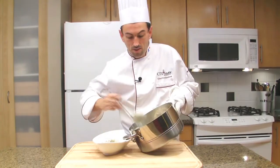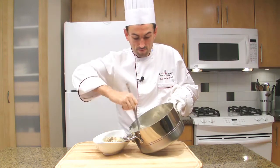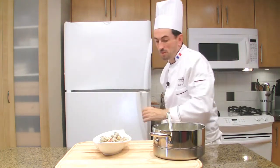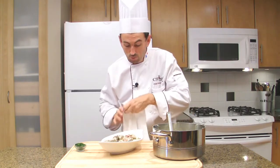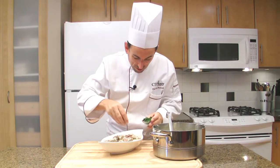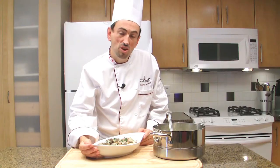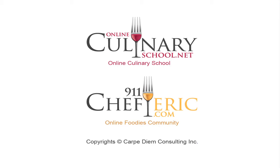Serve the blanquette. Add chopped parsley. Always clean your dishes when you plate — if you have any drops of sauce, wipe them. Sprinkle a little bit of chopped parsley. Serve the blanquette with rice cooked creole style or pilaf. Veal blanquette — bon appétit!